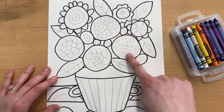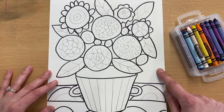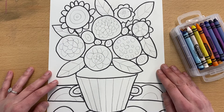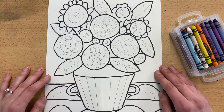I have pencil lines that I can still see, so I'm going to go over those with different colored crayons. There are some small areas that I might even fill in with color, but for the most part you want to leave the rest of the paper white so that we can paint over those spaces next time.